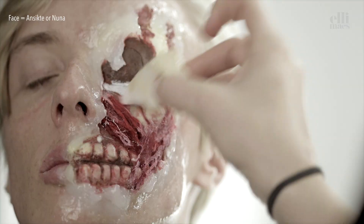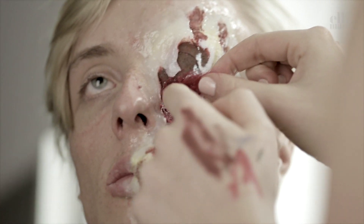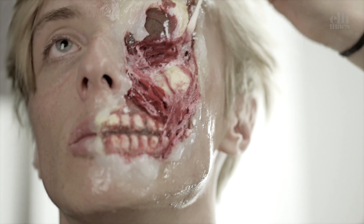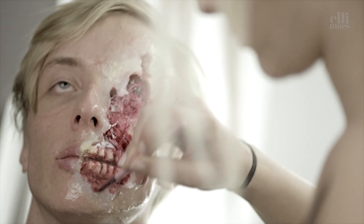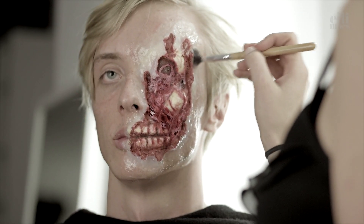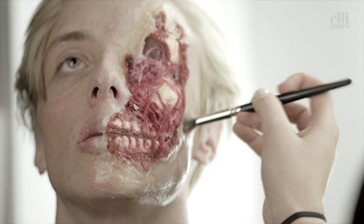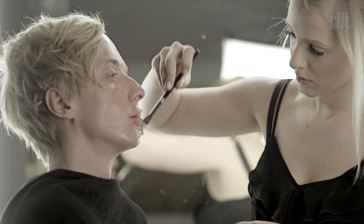A little more color. Good job, and then we powder up. Then we head on for foundation, covering the sculpt gel and the edges. Mixing and brushing a little with the red color along the edges as well.